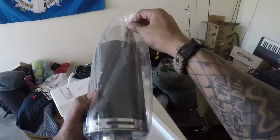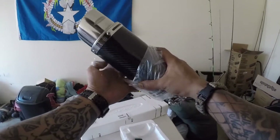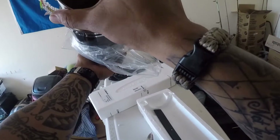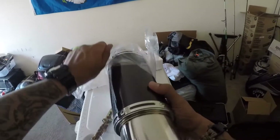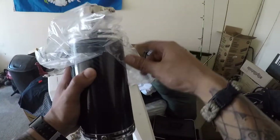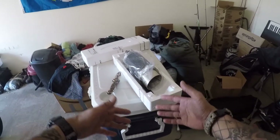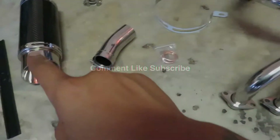There it is! That is my new Delkevic 8-inch mini exhaust. I'm guessing that's the baffle that I'll take out here in a little bit when I put it on. Stay tuned — we're gonna install it and this video will resume during the install video. I wanted you guys to check it out and make sure it is what I ordered. Let's roll the intro.